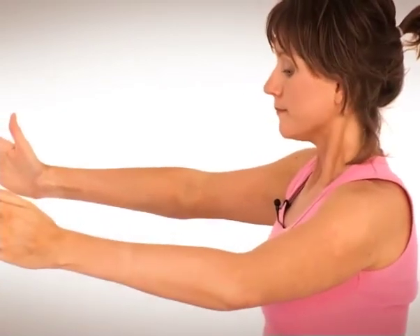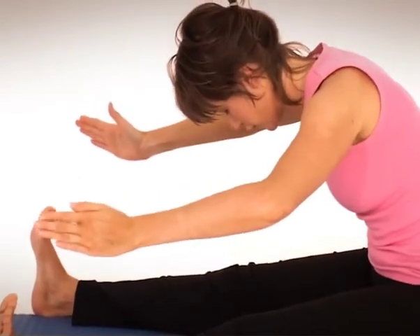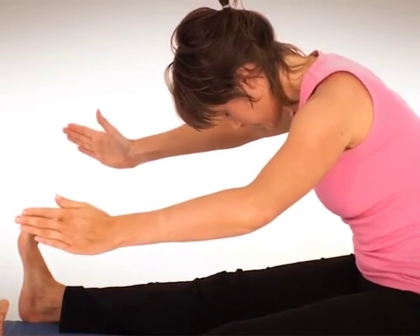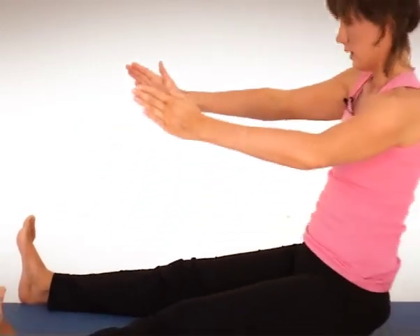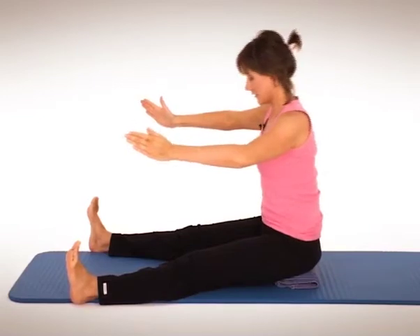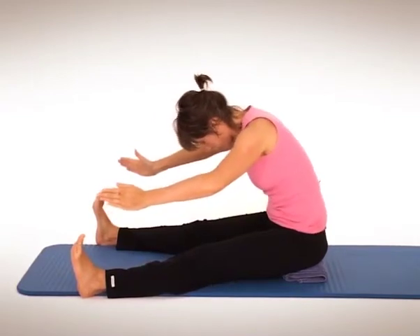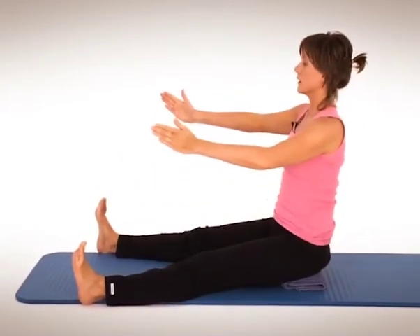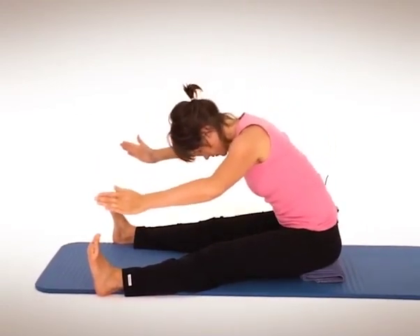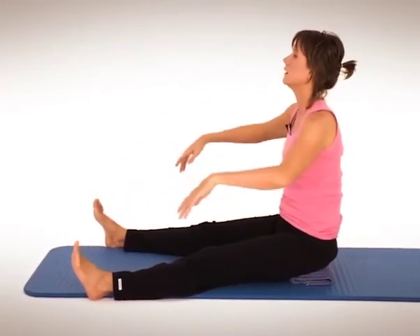Let's do three more. Breathing in, keep those feet flexed — it's really going to pull on your hamstrings the more you flex your feet. Hold it for a breath in, keep those shoulders down, exhale tummy, and re-stack. Last two. Breathe in, exhale, lean, lean, lean, lean. Breathe in, breathe out. Last one. Exhale — your arms might be a bit sore, that's normal.